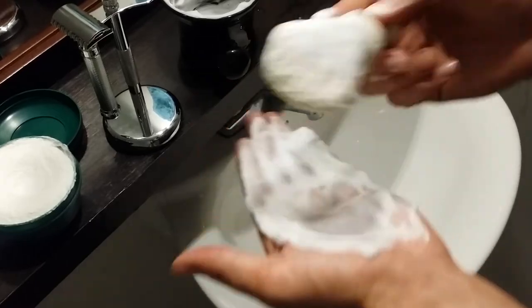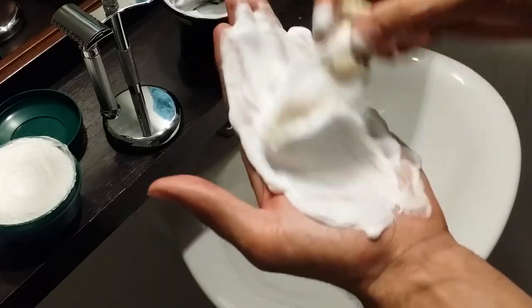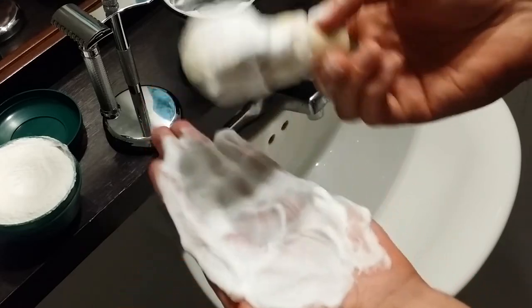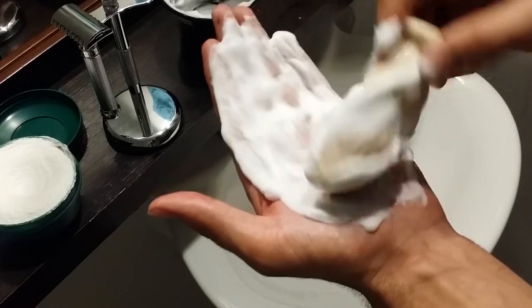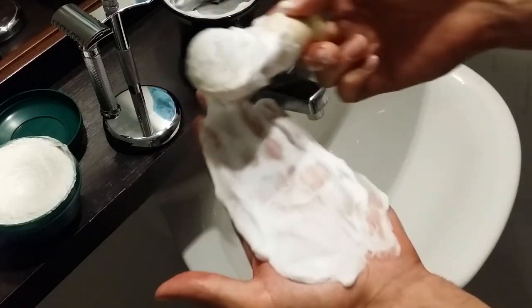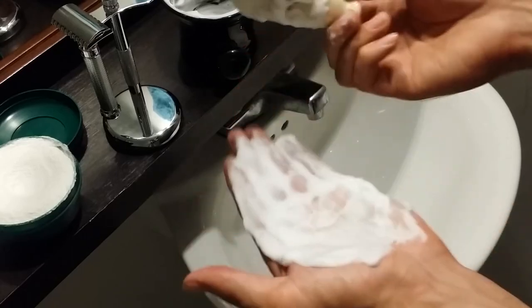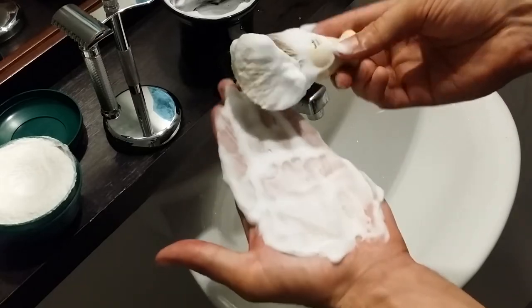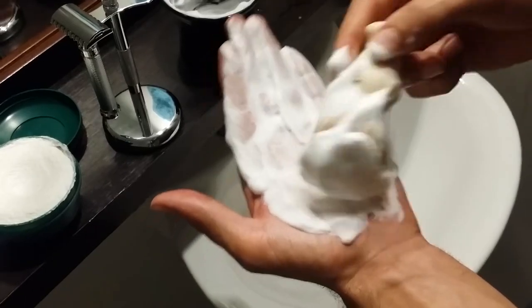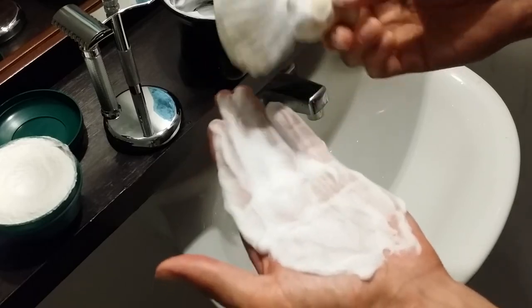It costs approximately ten dollars on Amazon right now, which for the 5.2 ounce tub is about two dollars an ounce — about the standard price. I really do think it's worth that ten dollars, especially if you're just starting out. This thing will last you forever. I do think the cream lasts a little bit longer than the soap, but it should last nine to twelve months even if you're a daily shaver, and even longer if you only do one or two passes.